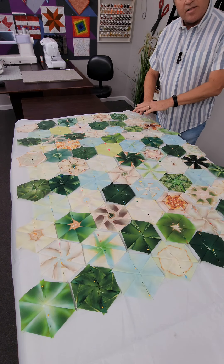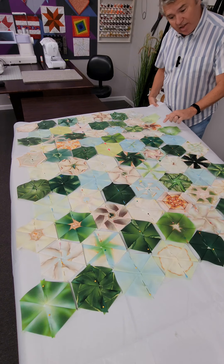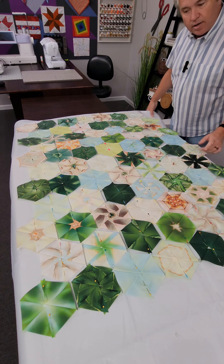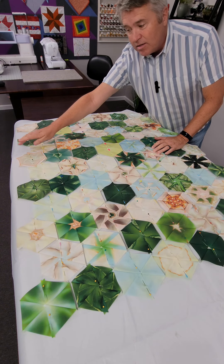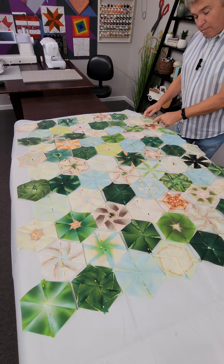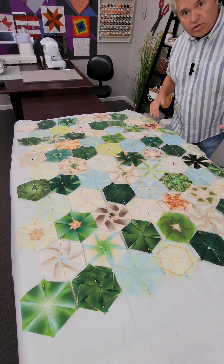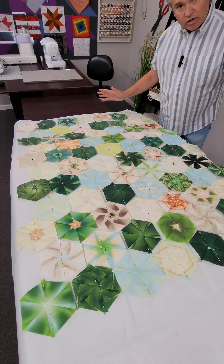I've settled on the design — this is going to be it, I love it. If you'll notice on the ends, I have some half hexies hanging over my edge. On the opposite end, I've got five empty spaces for a half hexie. So I'm going to unpin these and move these half hexagons to those spaces to give us a good edge on both sides. Then we're going to remove all the pins and start sewing.